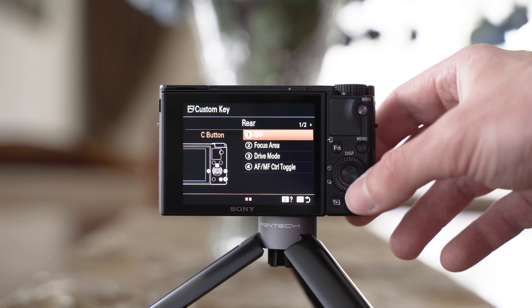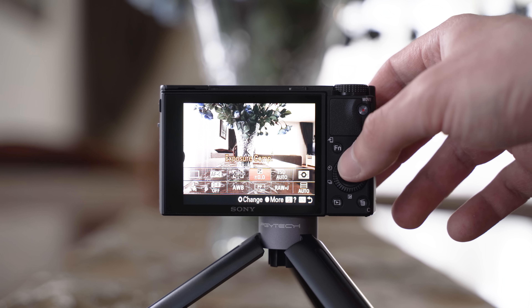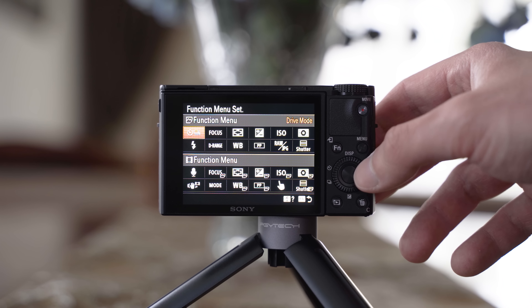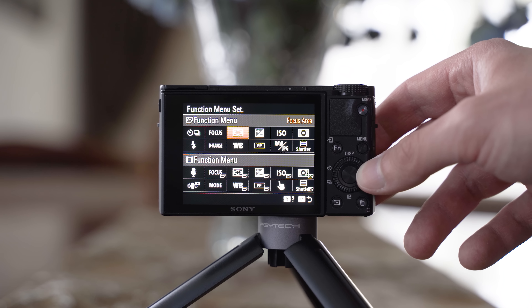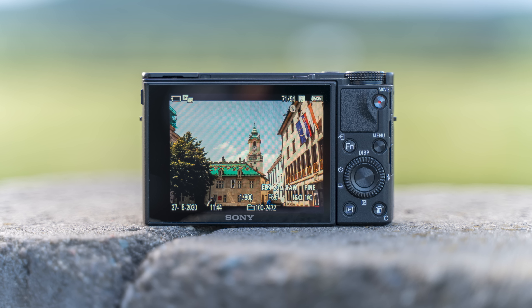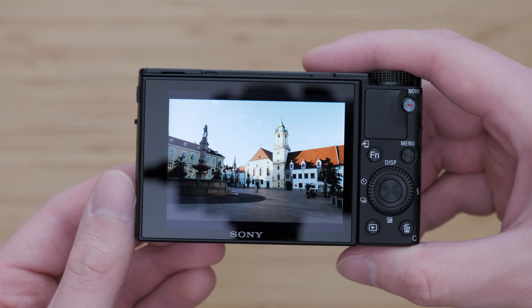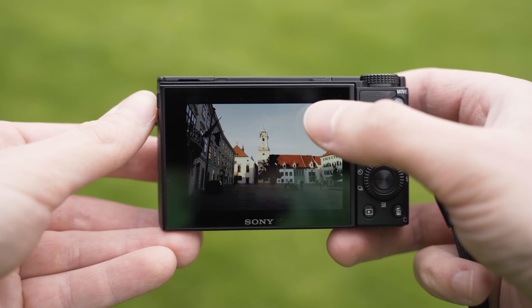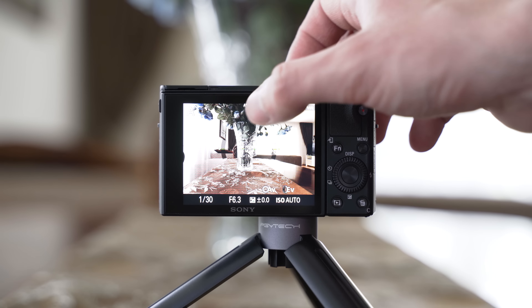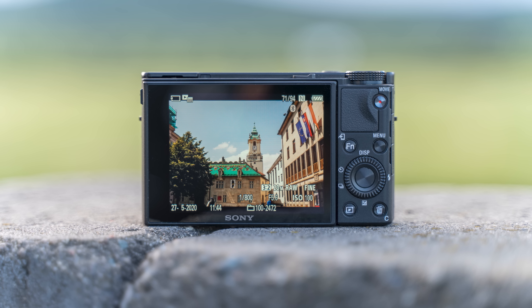There are some improvements such as a graphic interface for setting the function menu and the buttons. The customizable function menu and My Menu help a lot, so those will probably be the main ways of controlling the camera. There is also a customizable ring around the lens that you can use for exposure settings or manual focusing. I've been using Sony cameras for a couple of years so I don't mind the user interface, but a new touch-optimized menu would be much appreciated. The touchscreen is useful for touch tracking and zooming in playback, and that is basically all you can do with it — so there is definitely room for improvement.